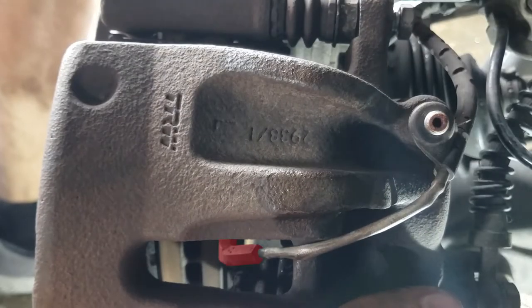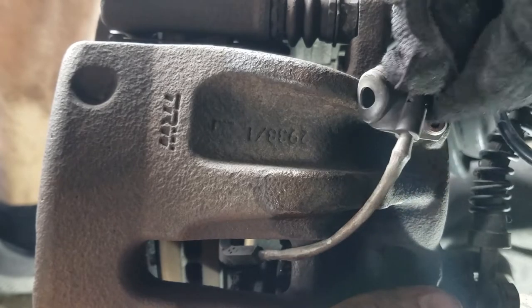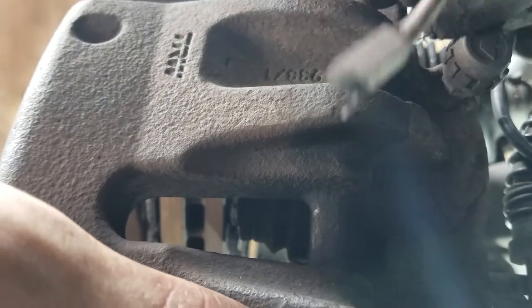Next, you will need to remove the height sensor. This is only located on the driver's side, so if you're doing the passenger side, you can ignore it. Unfasten it from the bleeder screw, and then pull it off the pad. I broke mine in the process, but since I'm replacing it, it doesn't really matter.